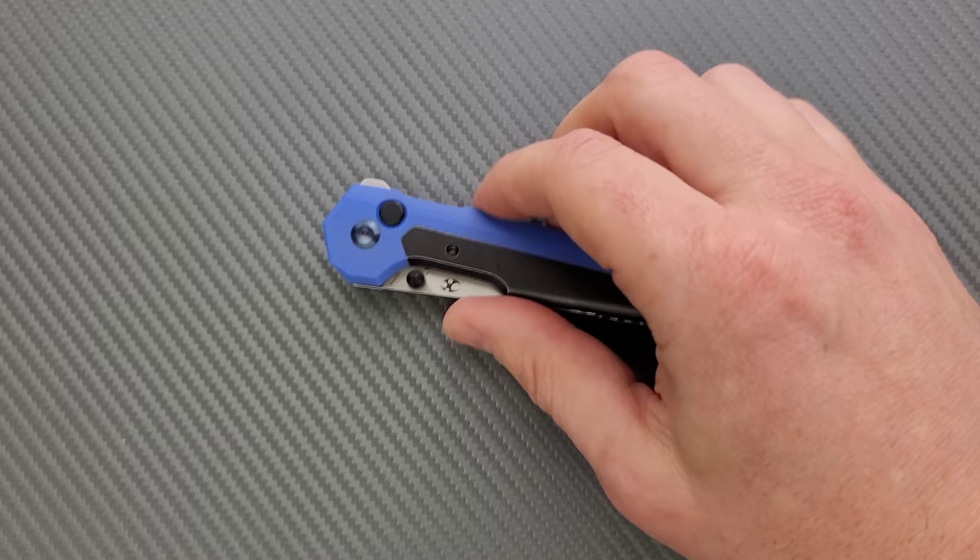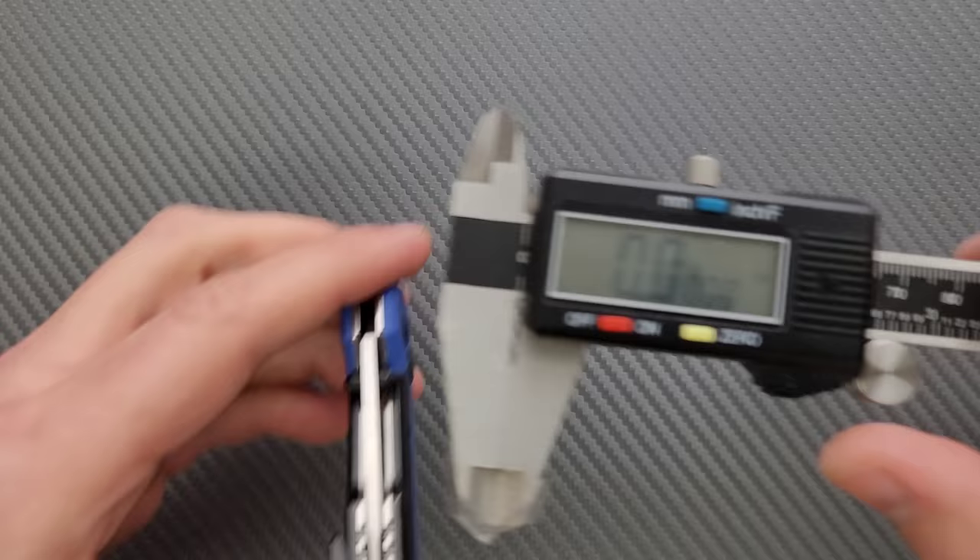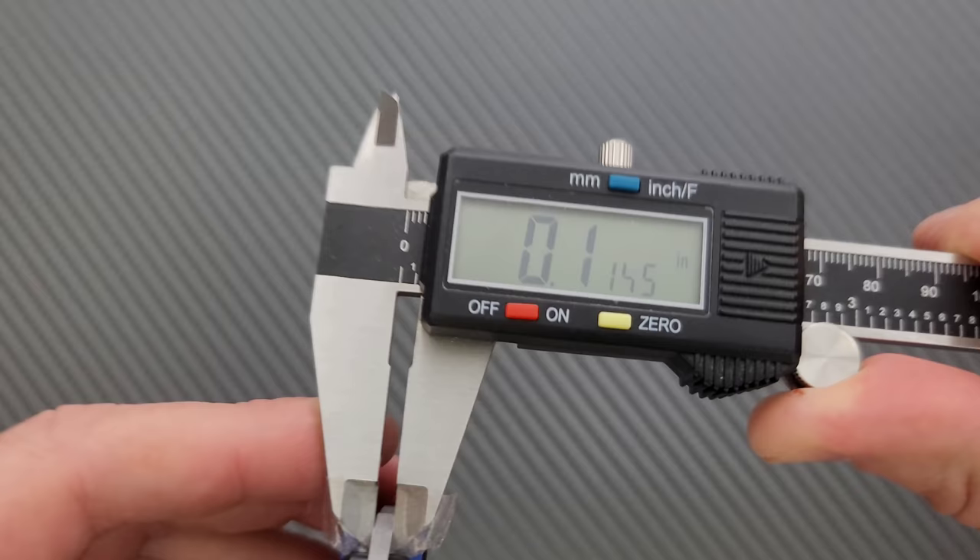Let's go ahead and measure blade stock thickness with the calipers. If you're like me, you have to make sure the batteries are run all the way down before you replace them. We're looking at 114 thousandths on the blade stock thickness, so definitely not a thick blade at all.